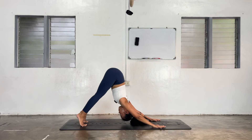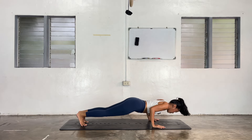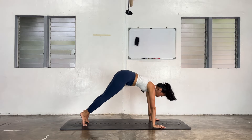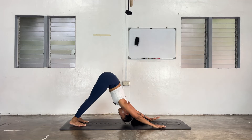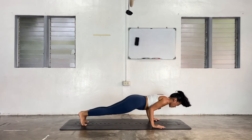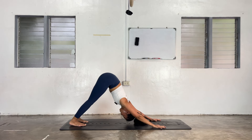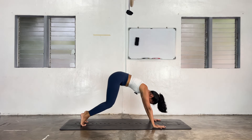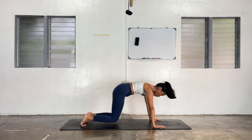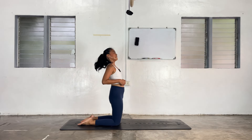Heels up, ripple forward. Exhale, chaturanga. Come back to plank. Exhale, downward facing dog. One more round — ripple forward, take this as fluid as you can. Chaturanga, exhale, inhale, plank. Exhale, downward facing dog. One last round — heels up, ripple forward, chaturanga, plank, downward facing dog. Awesome. Heels up, hover the knees to the ground — one inch away. Here for four, you got this, three, two, and one. Knees down at the same time, untuck the toes, come to your kneeling.